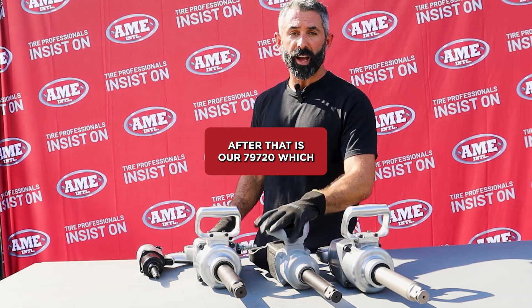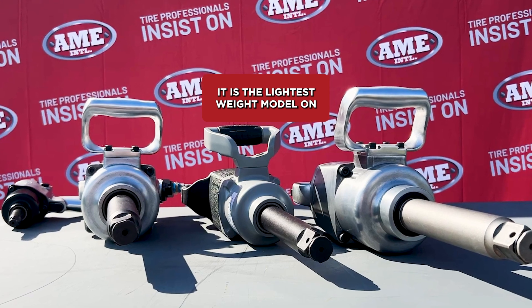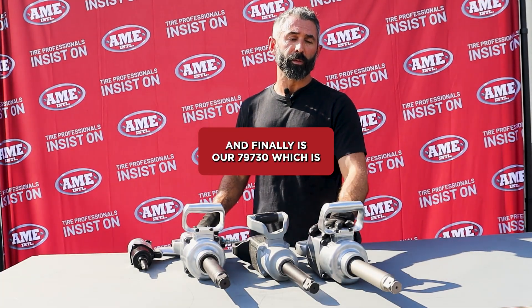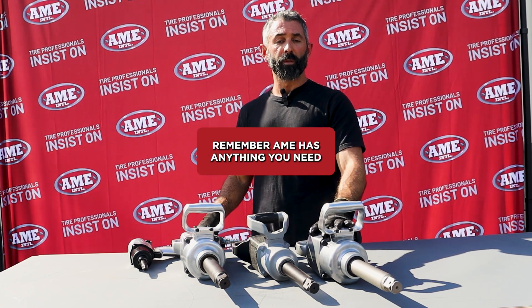After that is our 79720, which is what we call the fan favorite. It is the lightest weight model on the market today. And finally is our 79730, which is our premium model of a one-inch air impact wrench.